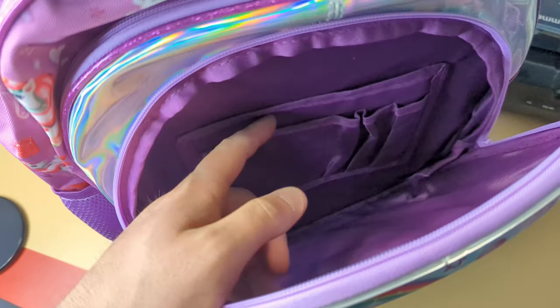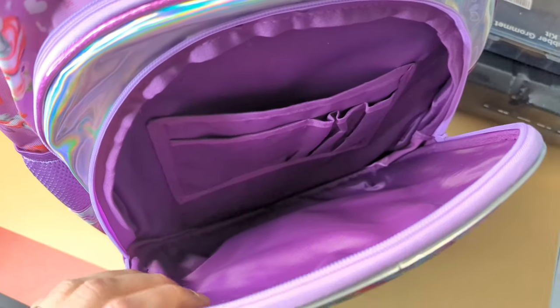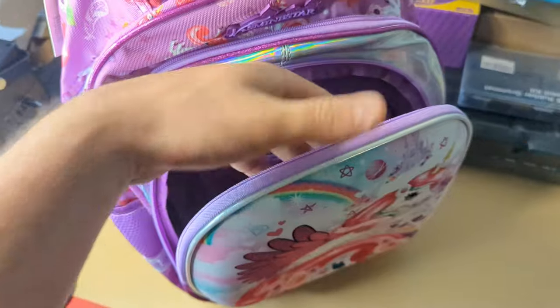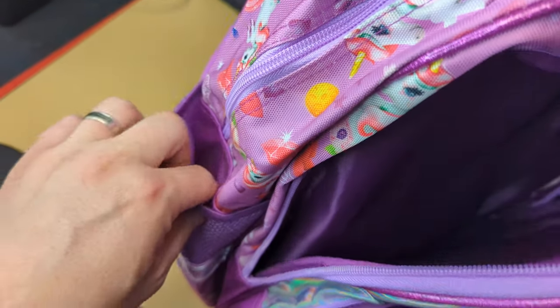Pocket number one — this is a hard shell and inside you see you have different spots for pencils and for little knickknacks that goes to the very bottom, so a nice deep position. Let's check out the next zipper bag — this one is just a nice clean open, goes to the bottom as well. And then of course on the sides you have mesh pockets on both sides.